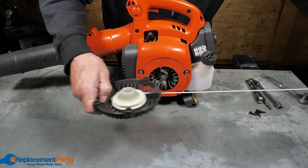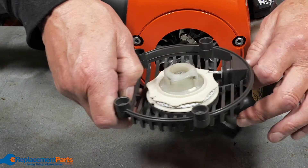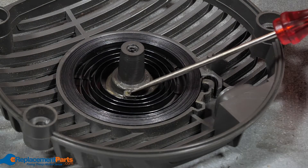Problem number three: damaged rewind spring. If the rewind spring is broken, the starter rope won't be able to recoil into the pulley. Inspect it for damage and replace it if necessary.